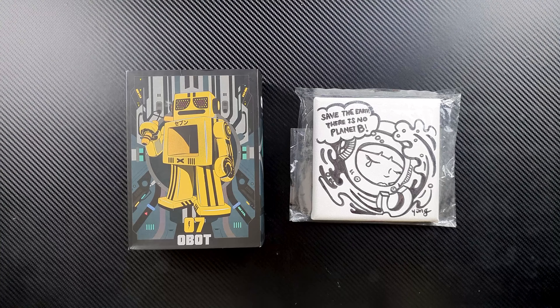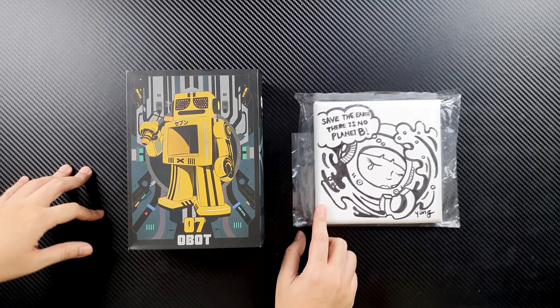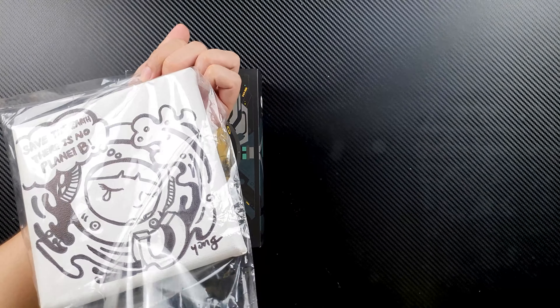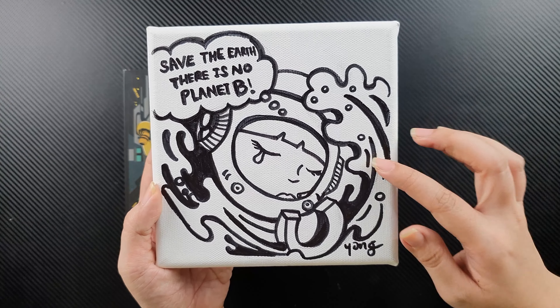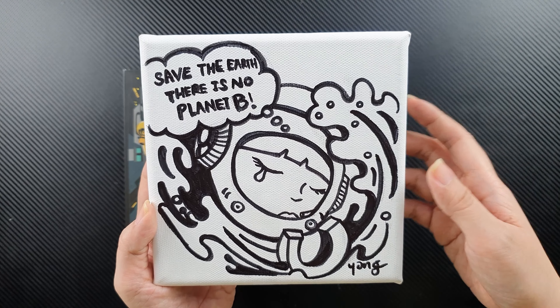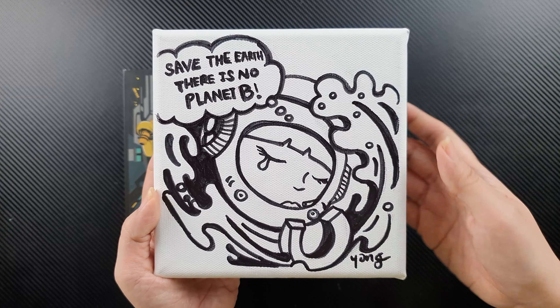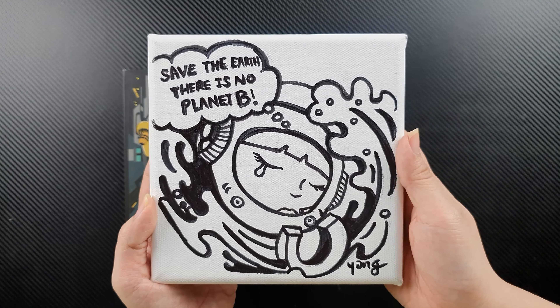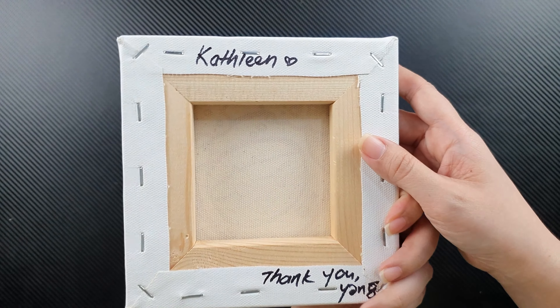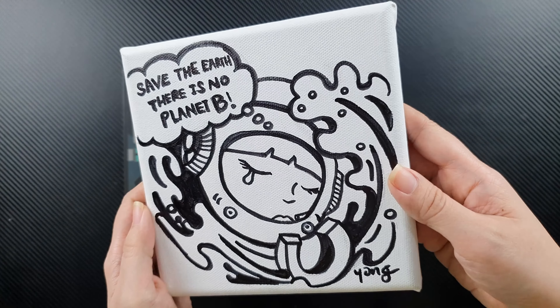We're very excited to see our new Obot, so let's unbox the figure. But before that, let's take a look at this canvas drawing they sent us. We want to thank Yang for making this canvas drawing for us — it's the Space Girl, and she says 'Save the Earth, there is no Planet B.' Yang is the artist who made the very first Obot we got, our Space Girl Obot, the stealth black one. She even wrote a little thank-you note at the back.